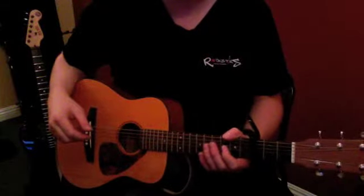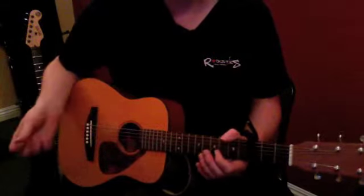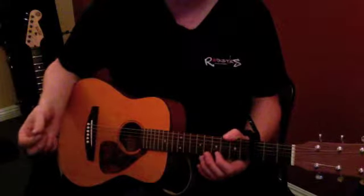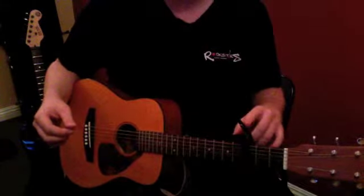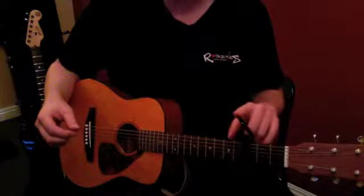Here's our easy version of I Knew You Were Trouble. The verse part is D, A, B minor, and G. To make it in tune with the recording, we're going to put the capo on the third fret.